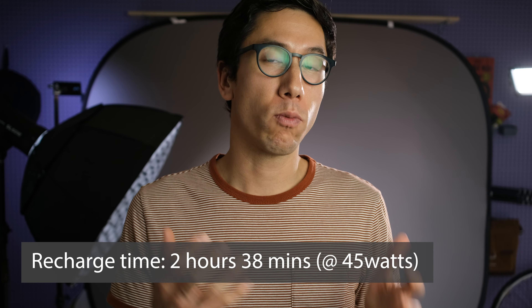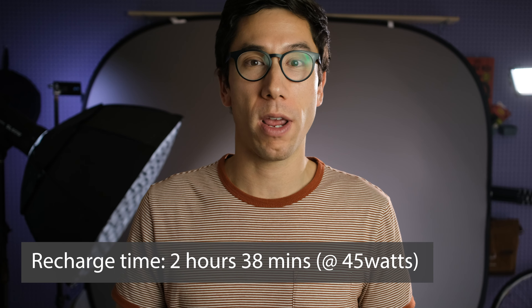This power bank recharges at 45 watts, not at 100 watts. The recharge time took about two hours and 38 minutes.